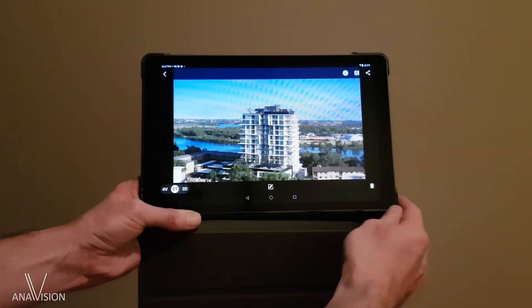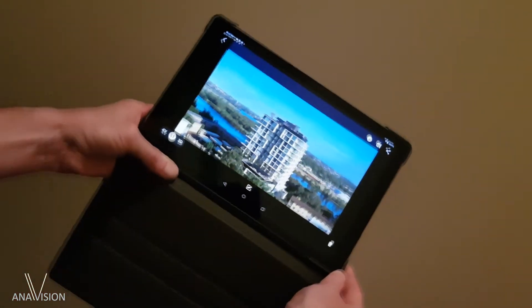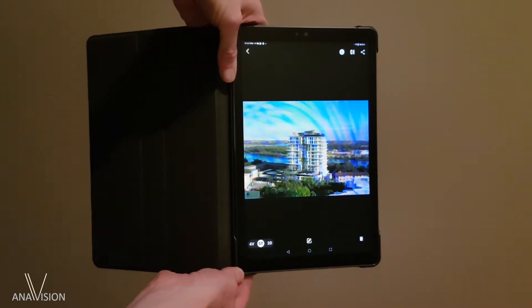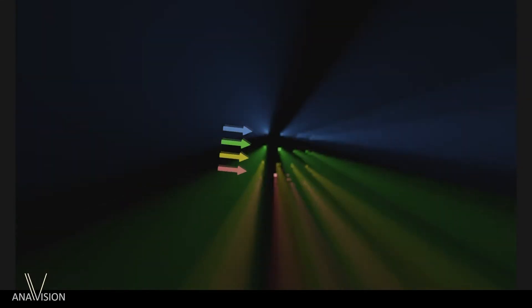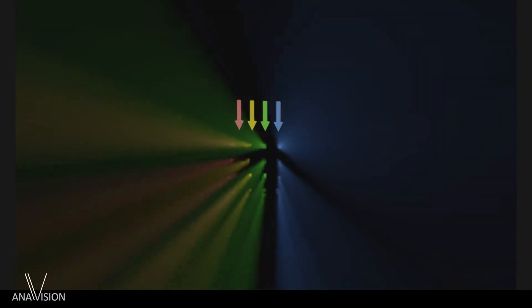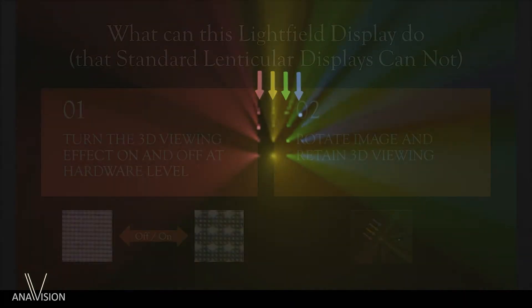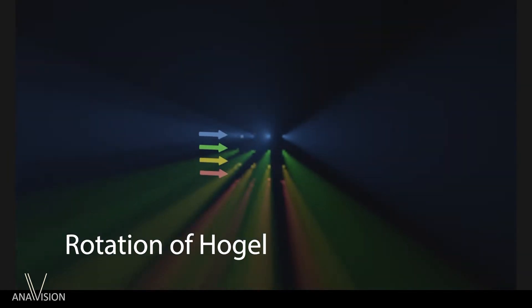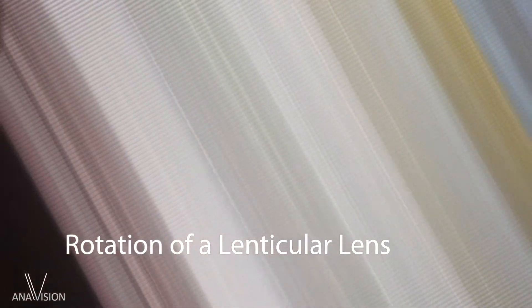We're familiar with an image rotating when we rotate the orientation of our tablet — that's normal behavior. But in addition to that, the hogel behavior needs to change as well, so that columns become rows and rows become columns, in order to retain the vertical autostereoscopic effect. This is not possible with a lenticular display — that's where the power of this type of display comes into play. That change of the hogel as you change orientation cannot be achieved when you rotate a lenticular lens because the lens is fixed.